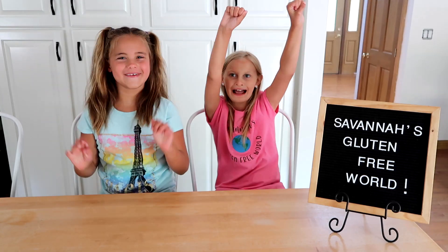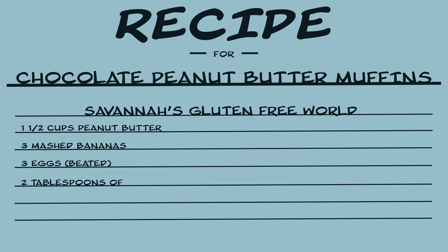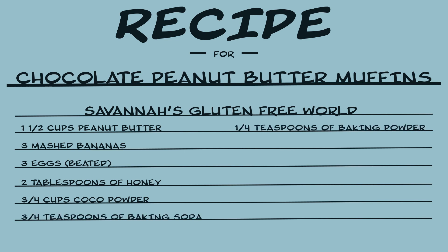Today we'll be making chocolate peanut butter muffins! You will need one and a half cups peanut butter, three mashed bananas, three eggs beaten, two tablespoons honey, three-fourths cup cocoa powder, three-fourths teaspoon baking soda, one-fourth teaspoon baking powder, and one and a half ounces chocolate chips.